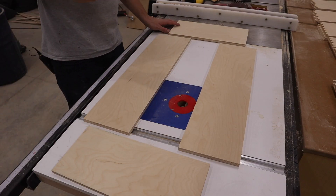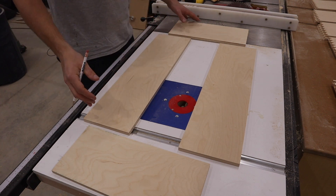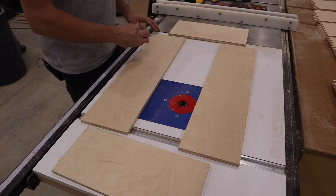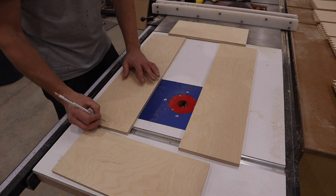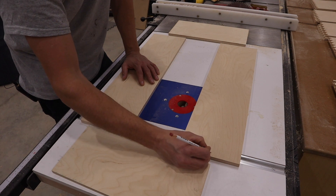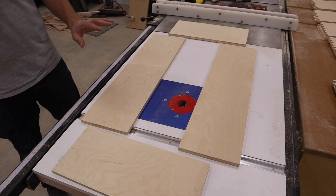Before cutting your dovetails, it's important to mark each corner. What I like to do is lay out my drawers like this: this is my front and my back and the two sides. I'll go and mark one, one, then two, two, then three, three, and then four. You'll see why in a minute why I mark these.